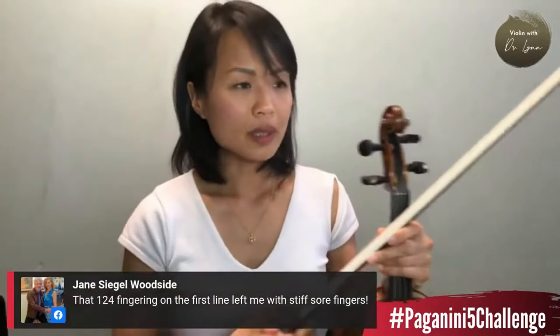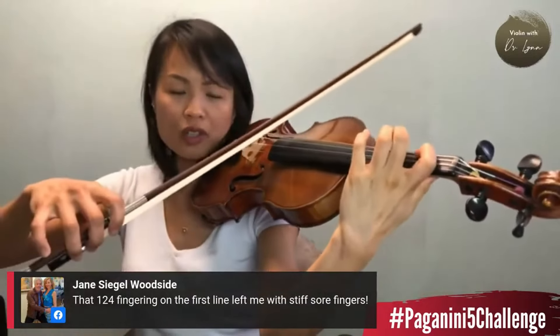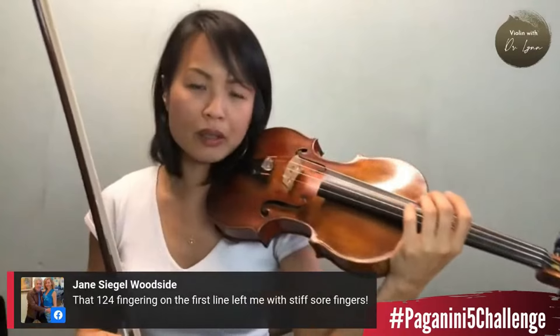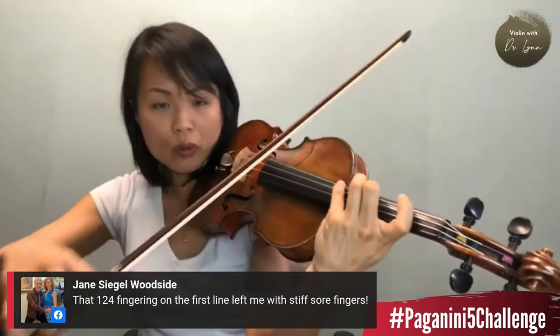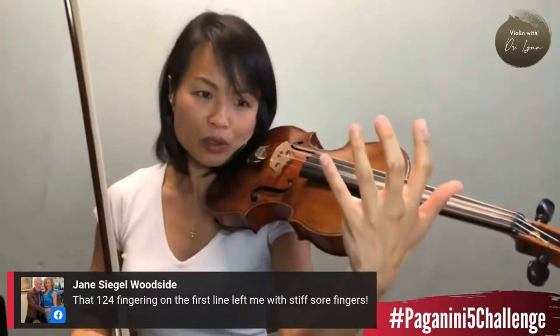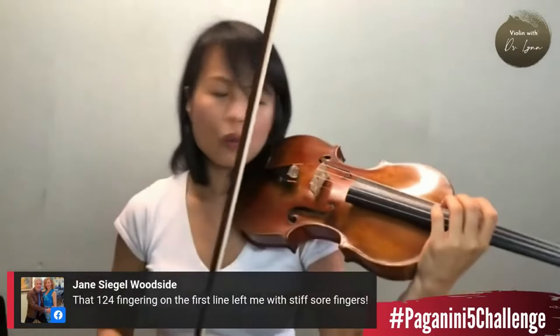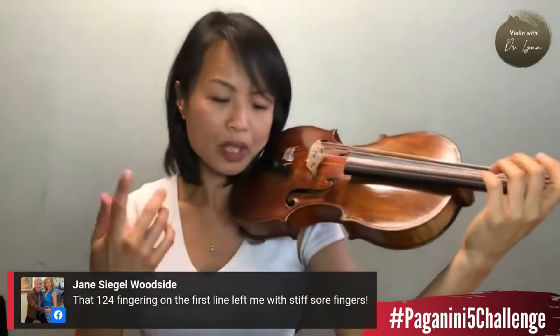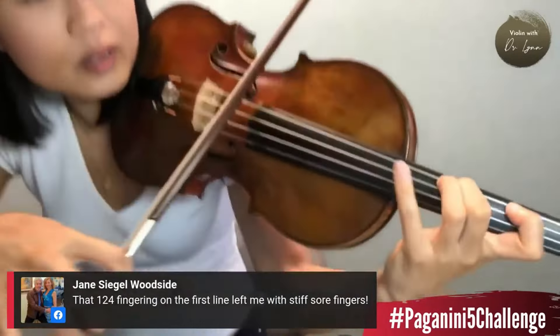The first left hand secret we're going to talk about today is especially for those with small hands. For those with nice gorgeous long fingers, a one-two-four fingering is probably not going to be such a big deal. However, if you're like me, it kind of is a big deal. Doing this one-two-four is a big deal, especially if I want to go fast. The faster I go, I feel like my fingers will start to compress and then it goes out of tune. So this is left hand secret number one: for a small hand, this C to front of the second finger to a four is a major third, and for a small hand it feels like a stretch. How do we mitigate this stretchy, uncomfortable strain?